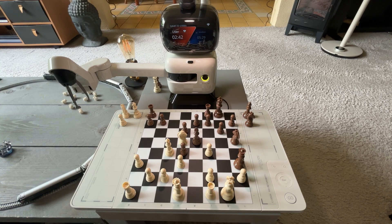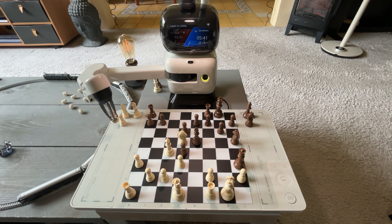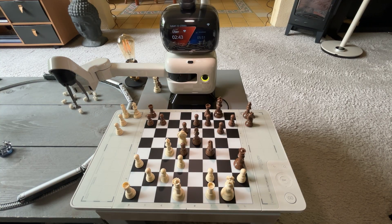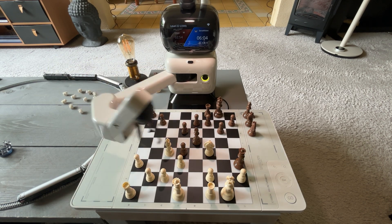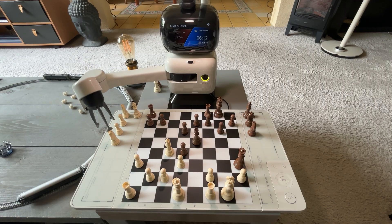Quality-wise the board looks really well made, and it's also very quiet. You can turn down the volume of speech, and you can adjust the brightness of the screen. There are many videos on the internet where people are pressing the go button after each move, but that's actually something you can turn off. It will recognize when you've made a move just because it doesn't see any obstructions above the board — like your hand — and then it will assess the board and make its move.